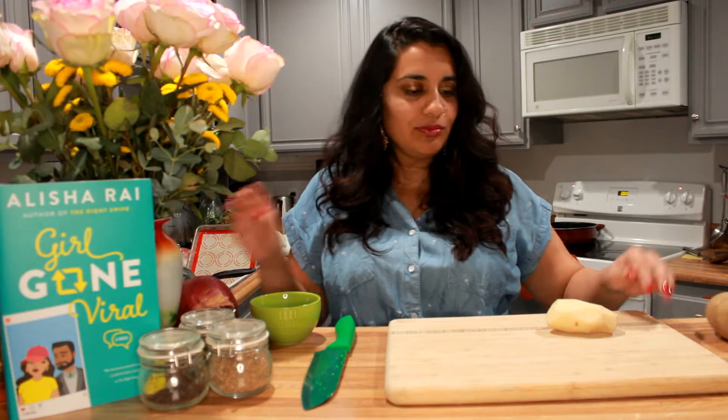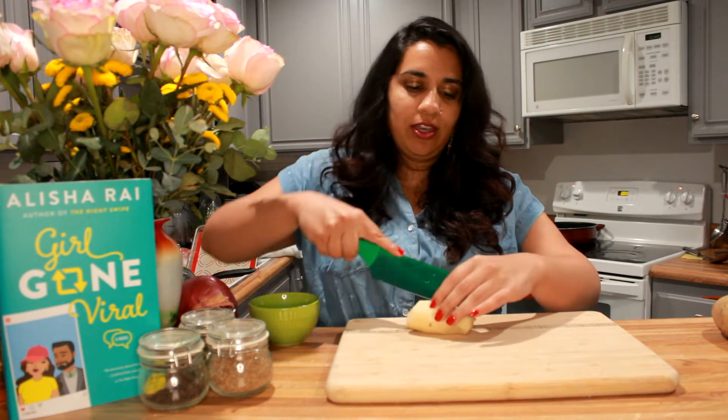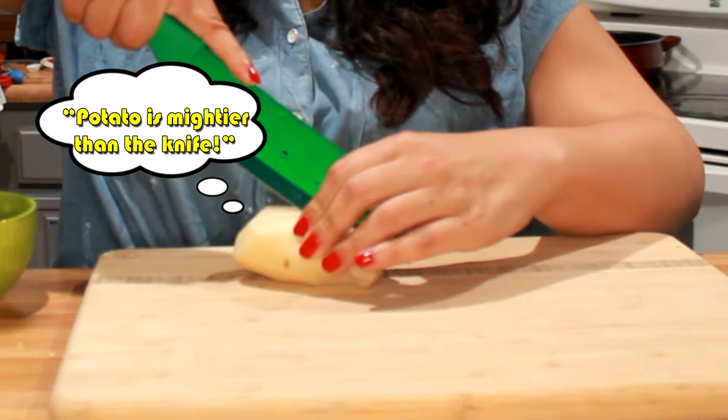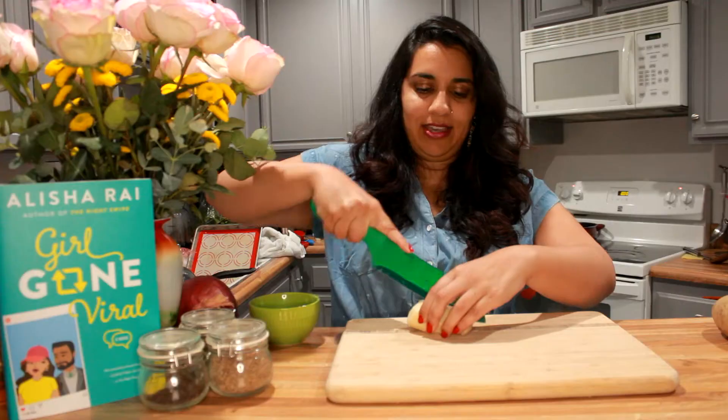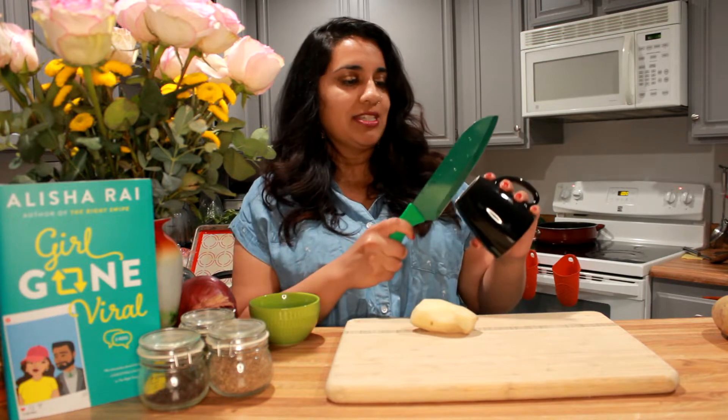So what you're going to do is dice your onion up, and when you cut your potato — hang on, this knife's a little dull, let me fix it. This is a little apocalypse trick: you have a mug, and you use the unpainted porcelain side.